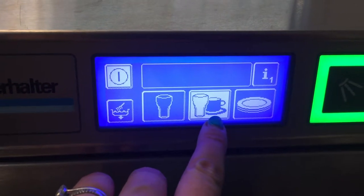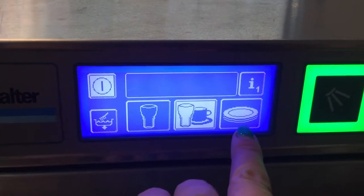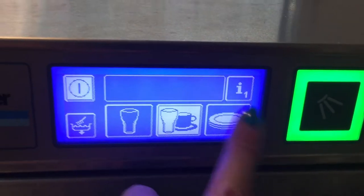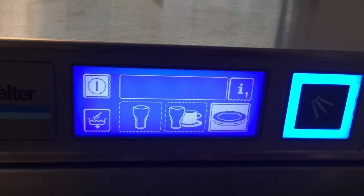There's glasses and crockery, which is obviously for glasses and crockery. And then there's just crockery. So you choose whichever option you want, press the button, and then press go.